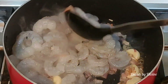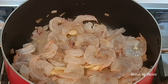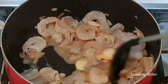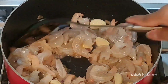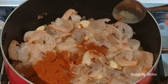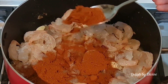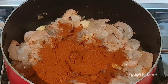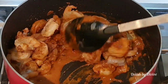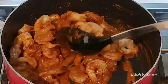Give everything a good stir. After about two minutes, add some salt — I'm adding a bit more because we are going to be adding tamarind as well. Stir well. Add the Jaffna curry powder; this is not to be mistaken for the normal chili powder. This curry does require the Jaffna curry powder. Mix well and keep stirring for a couple of minutes.